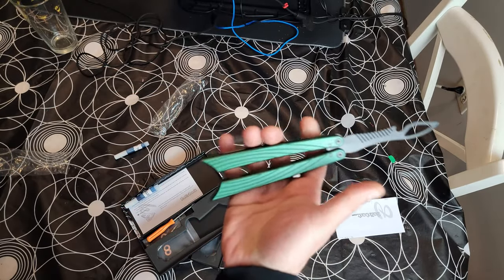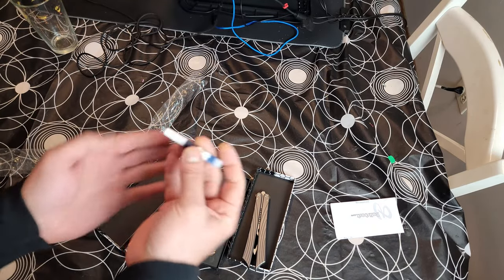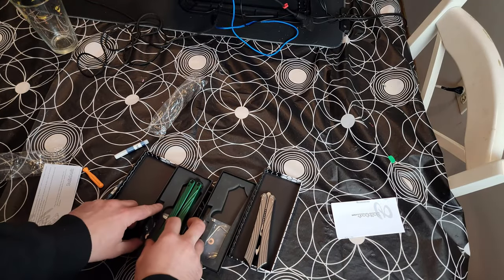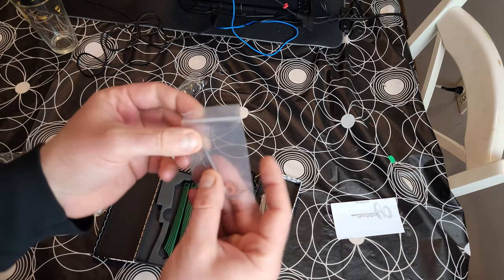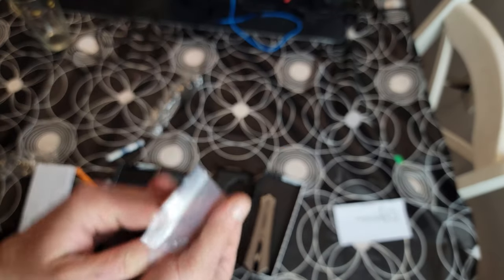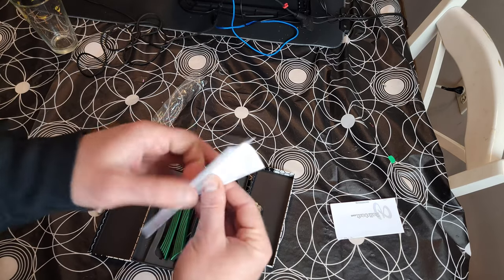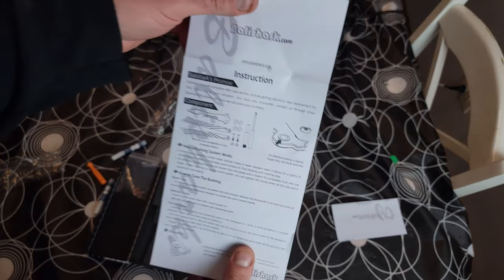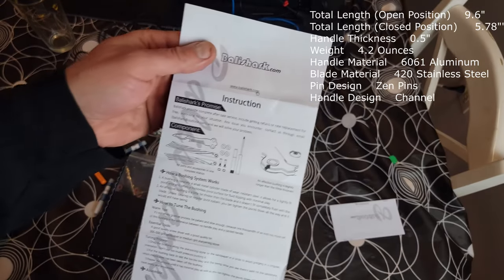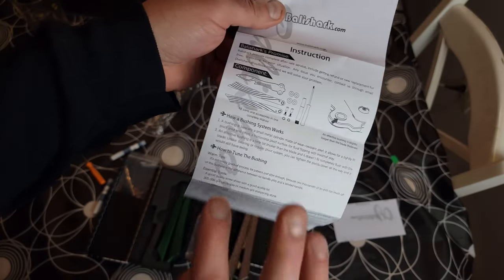This is a latchless design — very, very cool. And then you get some blue Loctite, a little tool, another little tool, and some spare hardware. So you don't get spare bushings, but you get spare everything else. It's a bushing design, valley channel construction, 6061 aluminum — all the specs right there. They give you a little guide telling you how to apply Loctite, take care of it, and how to tune the bushing system.